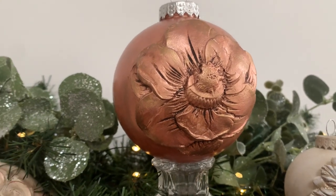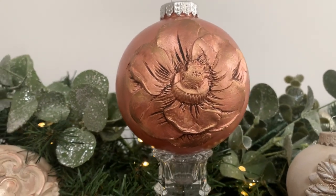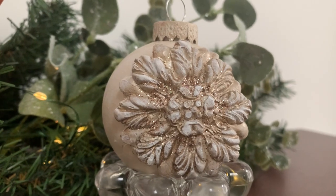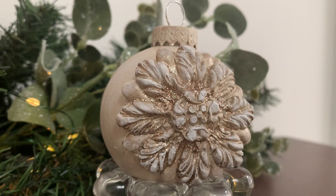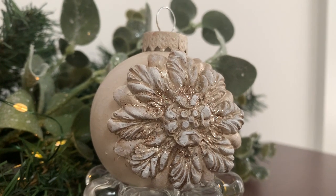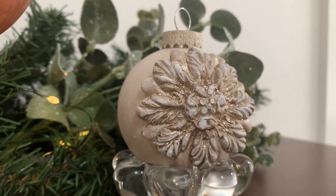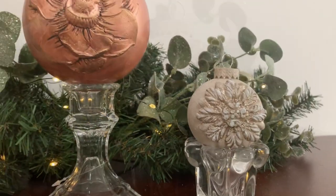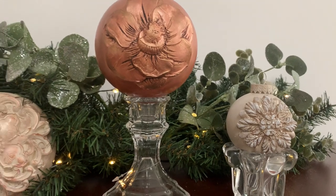Ornaments are another great way to use these molds. Here I added one to a Dollar Tree DIY ornament — I painted it with a base color of cream paint and used some antique wax to bring out the detail. So quick and inexpensive!